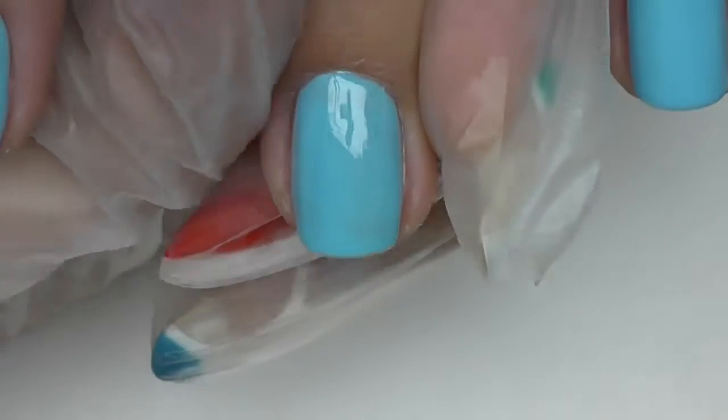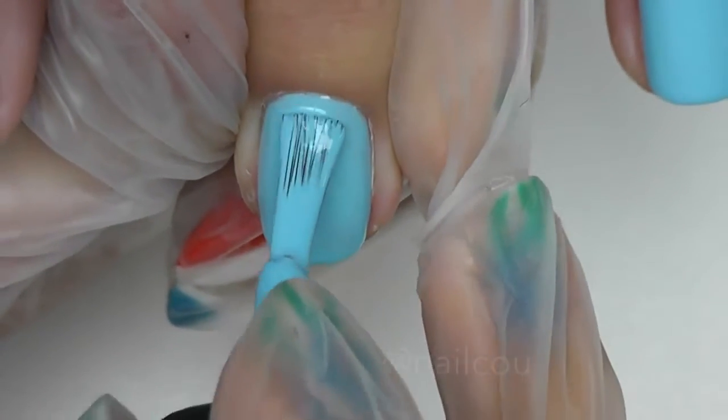Hi guys, my name is Anastasia and today I will show you a very stylish and very simple design imitating an ikat pattern. To do this design you don't have to have any painting or drawing skills. Usually students tell me they can't draw a straight line or a smile line because their hands are always shaking. For this design, shaking hands and no painting skills is exactly what we need — you will do even better if your hands are shaking, trust me!